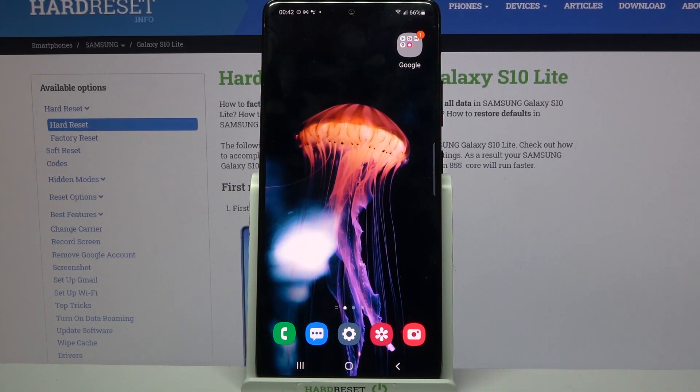Hi! In front of me is Samsung Galaxy S10 Lite and today I would like to show you how you can set up an alarm clock on this Samsung.